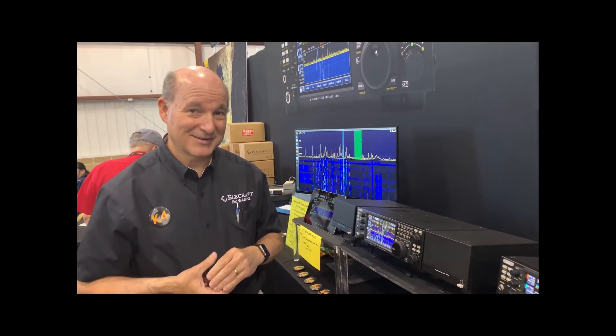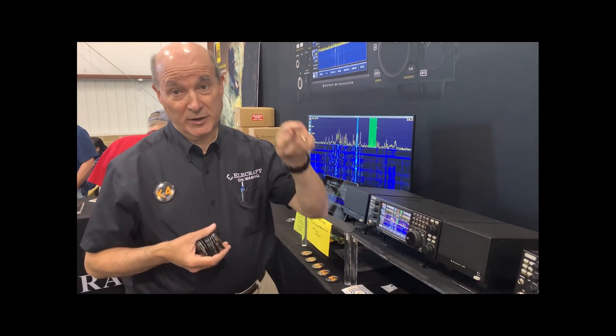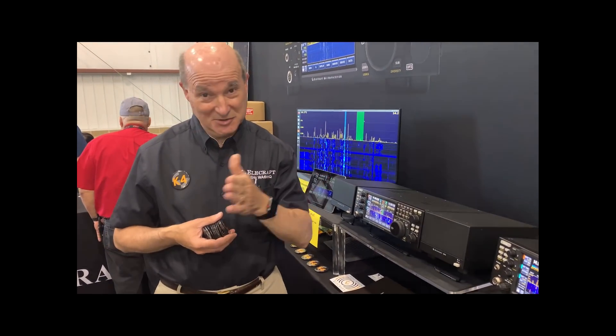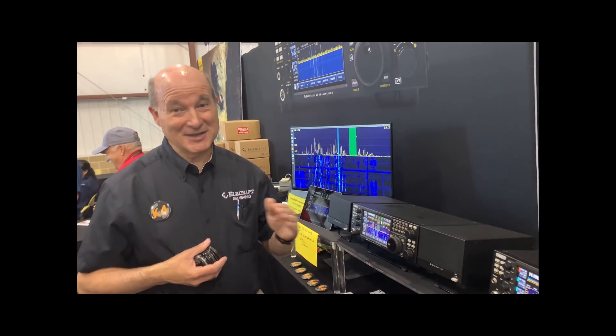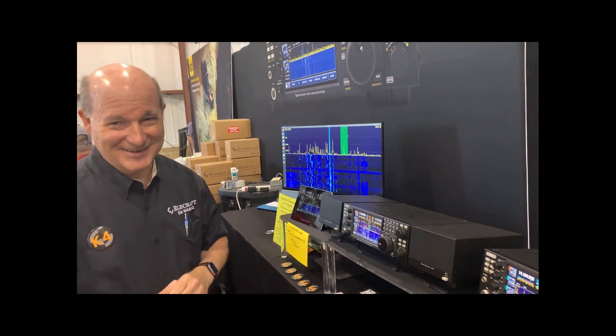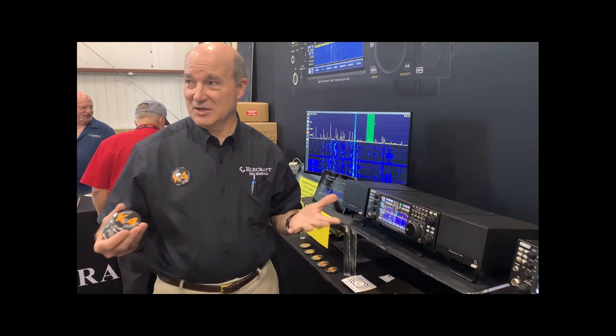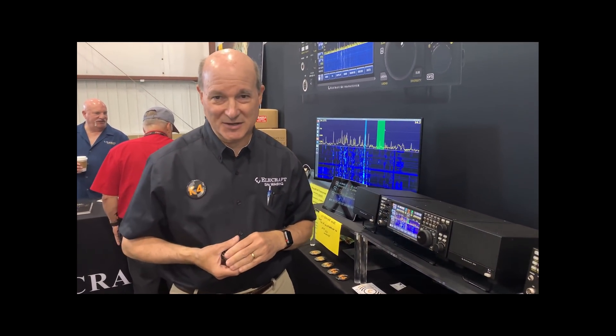Speaking of key clicks, are you going to allow any adjustment on the rise time? We actually already have a sigmoidal rise time, so it's optimized for minimal key clicks. If you look at the QST reviews where they send a string of dits and look at the spectra — we're not going to let you shorten it so you can be wide. That's actually fixed on all of our radios. You can actually hear a K3 and recognize it on air; it's really nice on CW.